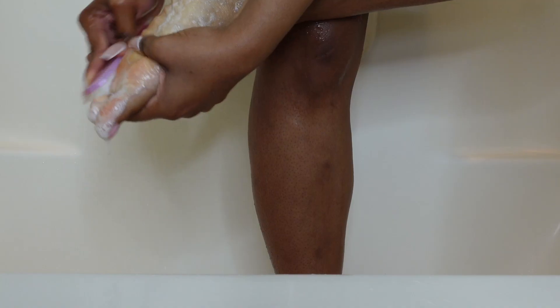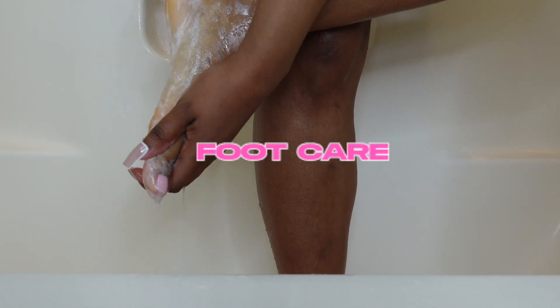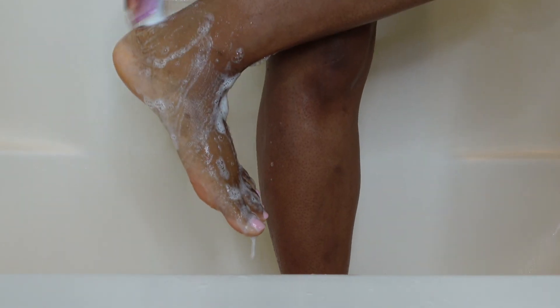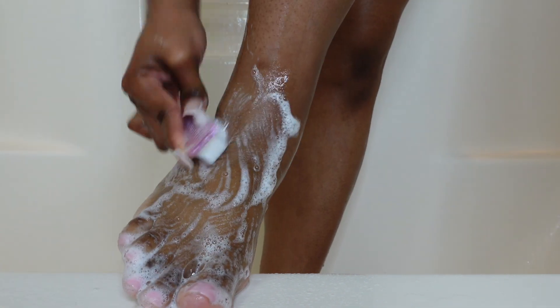After I rinse my body off, I go straight into foot care. For foot care, if you've seen my videos before, I use just one soap and a brush and that is it. I make sure that I cleanse my feet really good, rinse them off, and that's it.